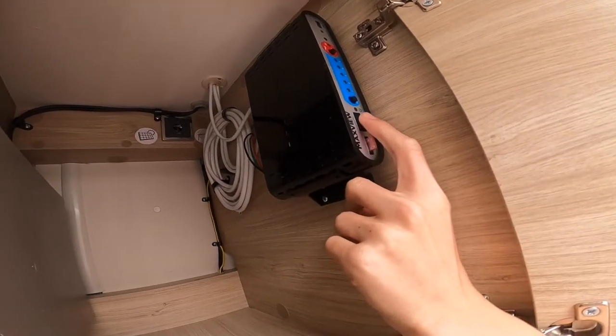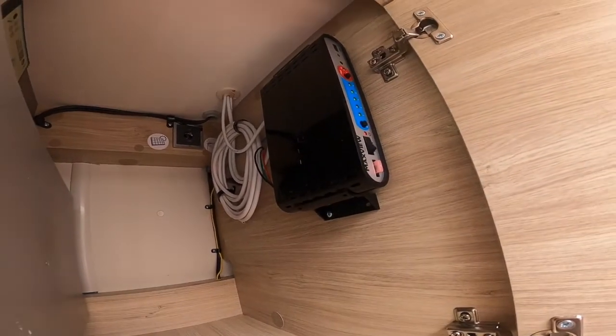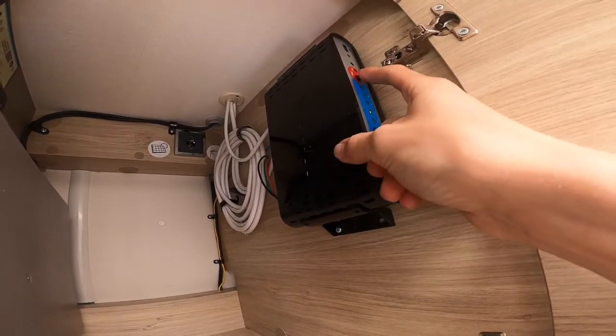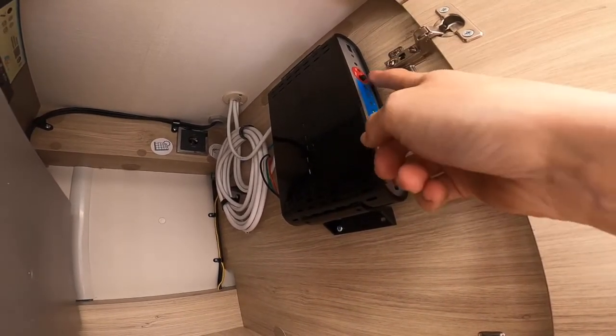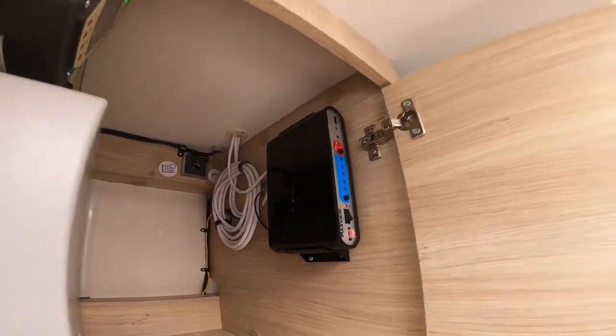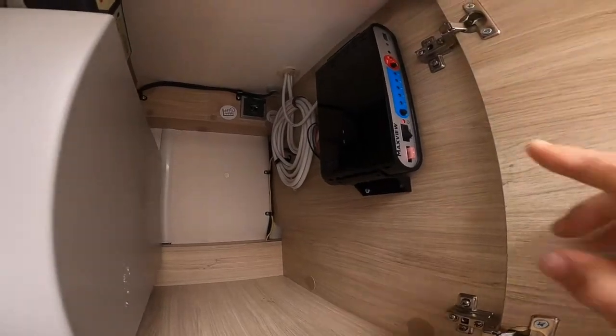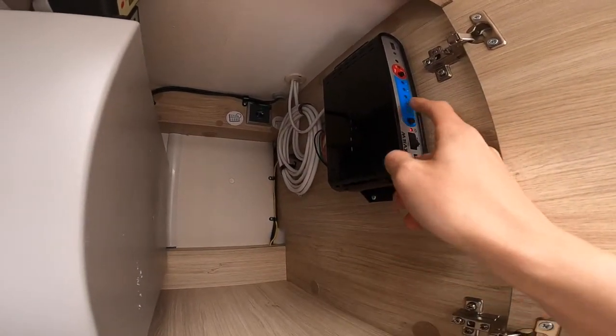What you do is turn the black button on at the bottom, which is the power, and then you need to press the red button here — on the red there's a little black button. Press that and that'll send the dish up and it'll start searching.